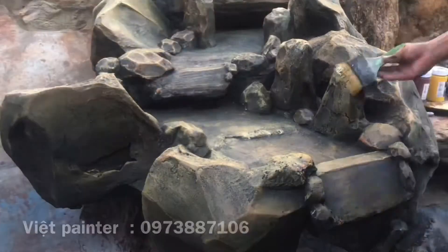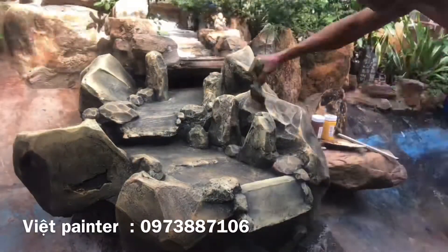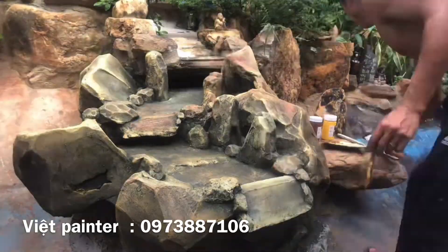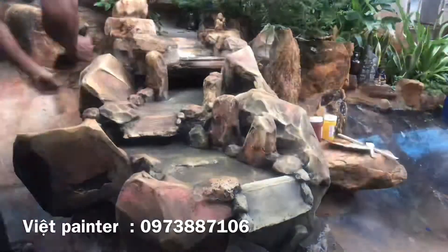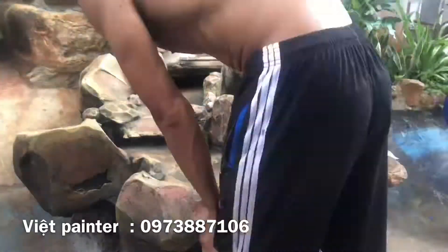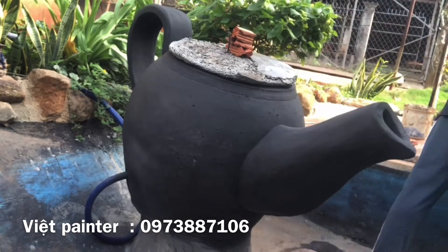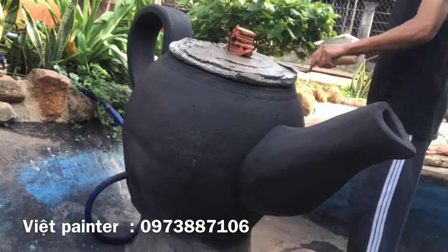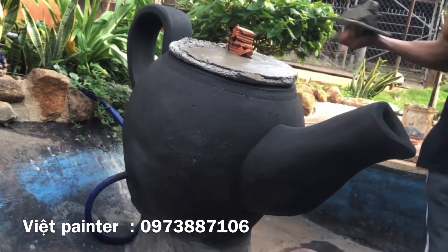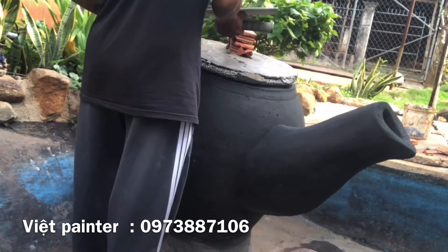Bây giờ mình làm thêm cái dòng thoát cho hồ cá. Và mình chế tác một ấm trà bằng xi măng để làm ở giữa hồ cá luôn. Những chú cá koi mà được uống nước trà với ấm trà khổng lồ như thế này.